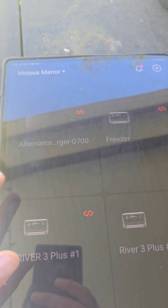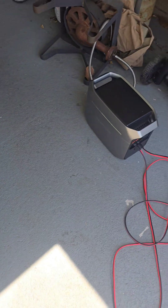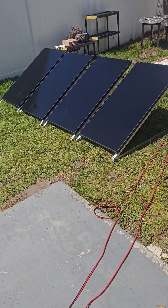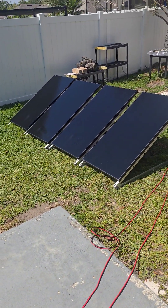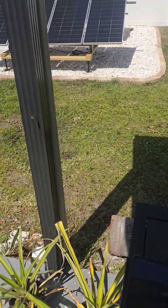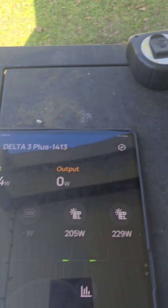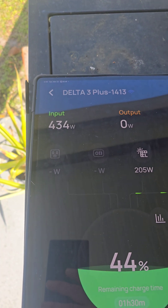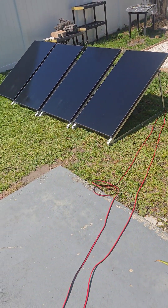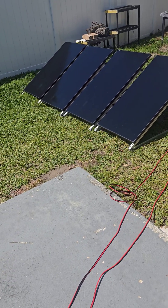We're looking at 550 to 600 watts of input. I just got this new device and I'm charging it using four of the 200-watt all-black panels, which are supposed to be more efficient and higher power. It's only showing 434 watts — that's actually really, really bad.